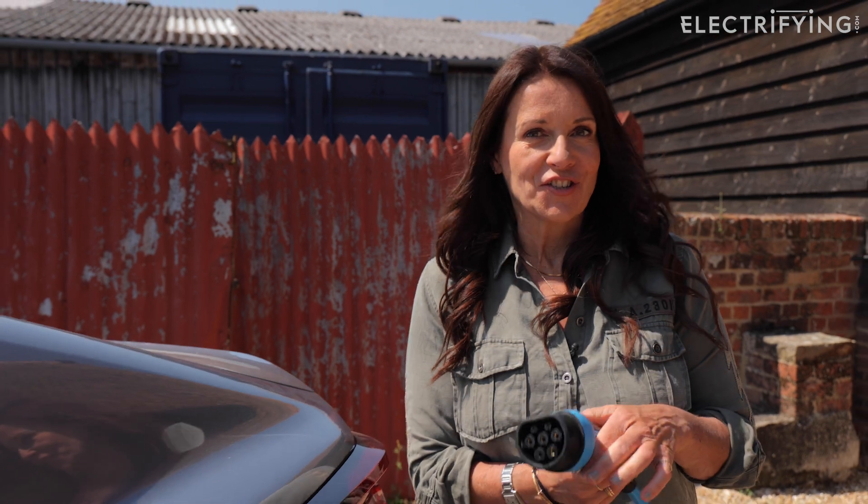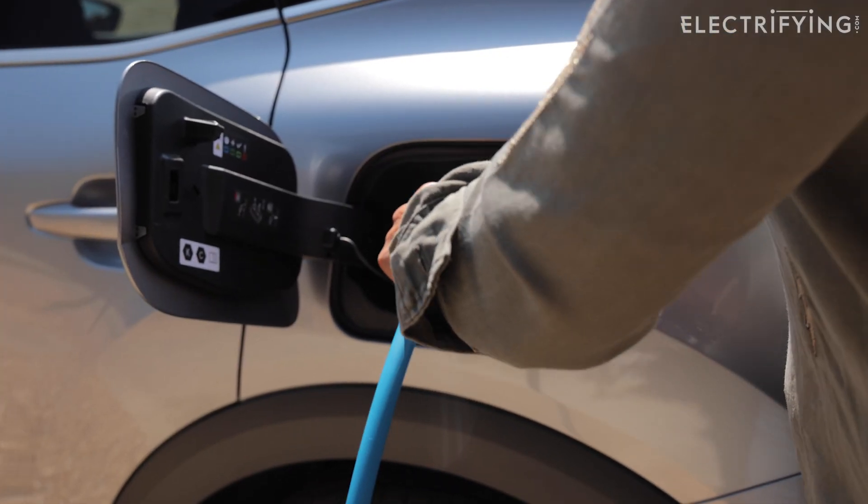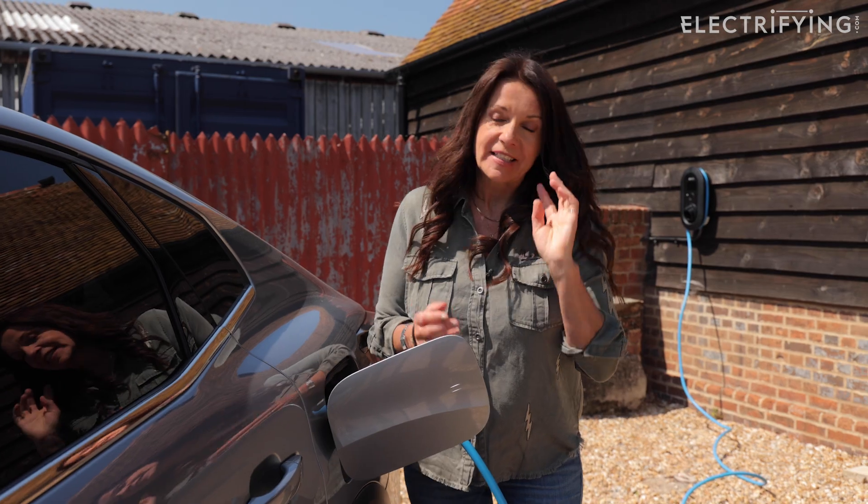If you do want to charge this way, you need to be aware that like all electrical appliances, your car needs to be receiving a certain level of power before it will charge. For an electric car this is around 1.6 kilowatts, so if your solar panels aren't producing that much, your car simply won't charge.